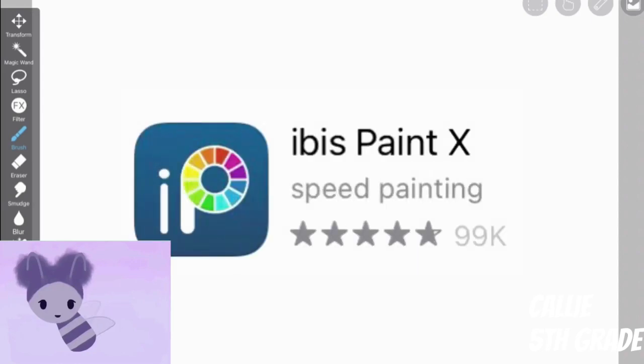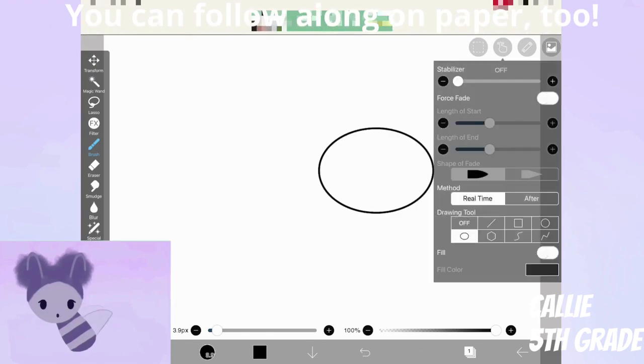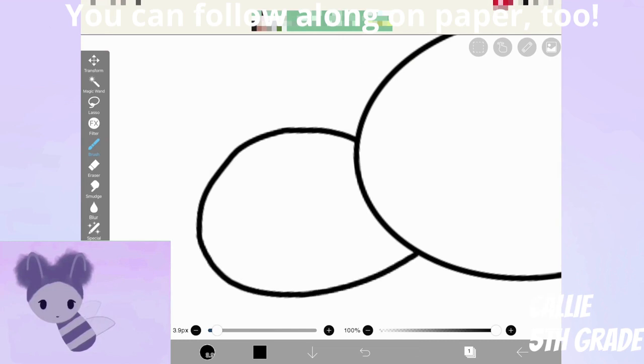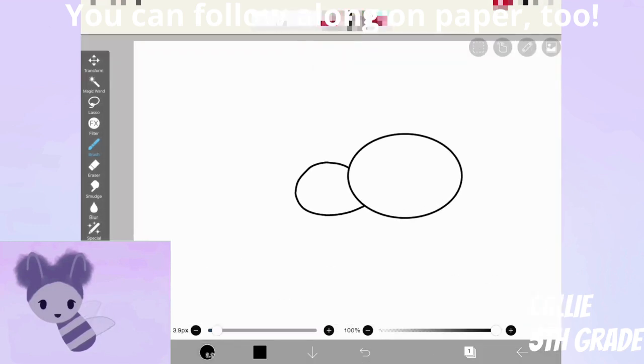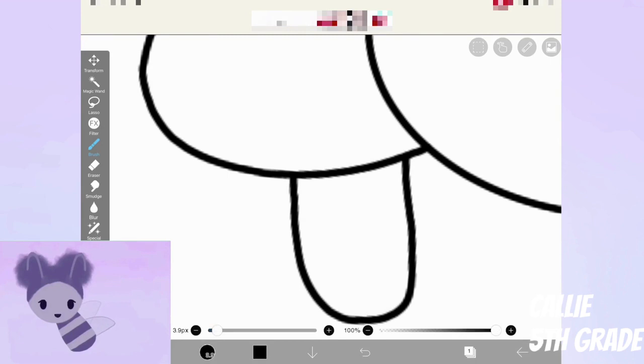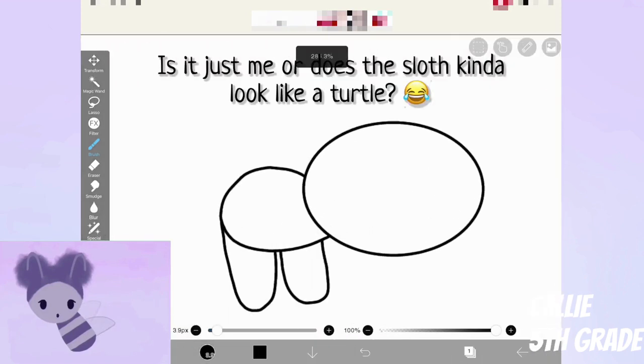I'm using the program IbisPaintX to draw this. Here's what the app looks like if you'd like to try it out for yourself. First, you want to make an oval towards the right of your page. Then draw another oval, but make sure not to make your second oval intercept with your first oval. These two ovals are the body of your sloth and the head of your sloth. Now for the legs — you're also going to want to draw ovals here, and remember, make sure that your legs don't intercept with the body.